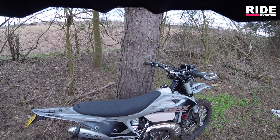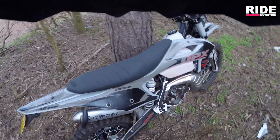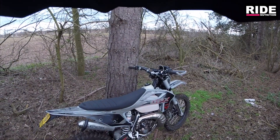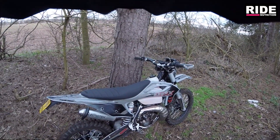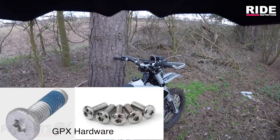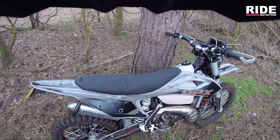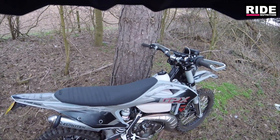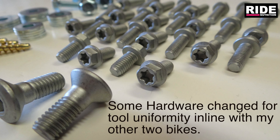I want to be using the same tools on this bike that I use on the other bikes. If I take this bike away for the weekend, I can take the same tool kit I use on the other bikes. This particular bike came standard with a lot of torx-type screw head fasteners - like what held the rad shrouds on, the frame guards - stainless steel torx head fittings, which, nothing wrong with them. It's just that I wanted to change them to the same tool uniformity as my other two KTMs.